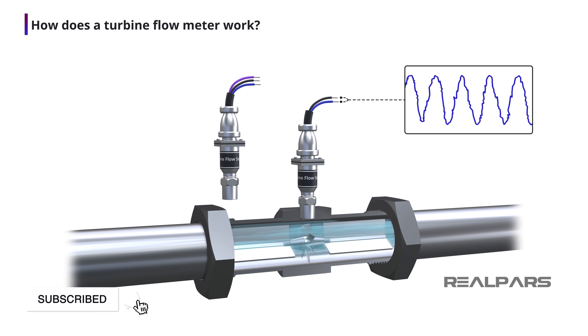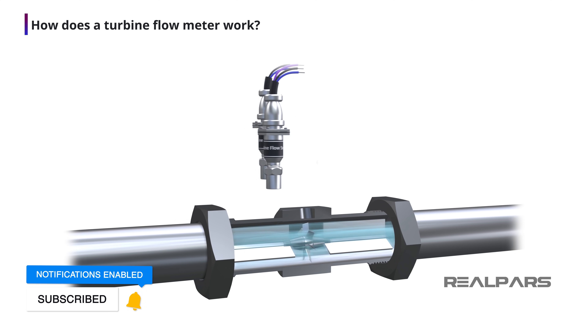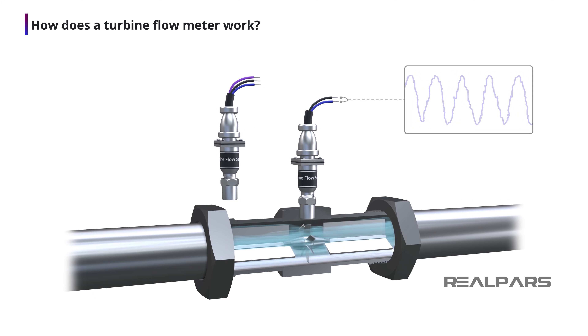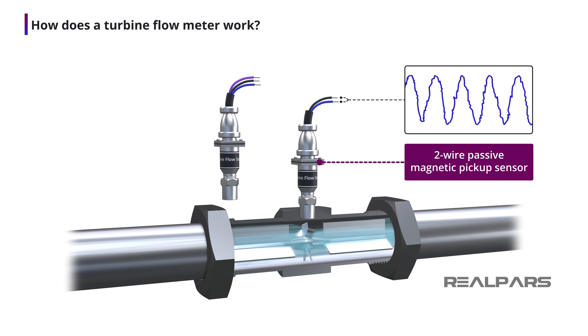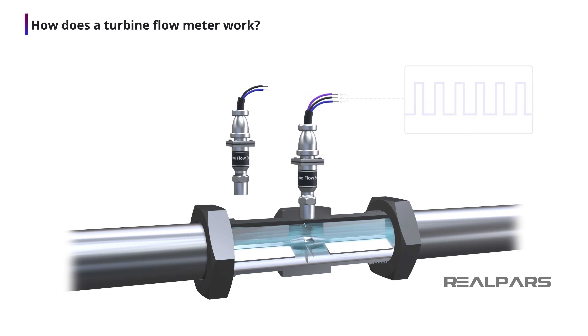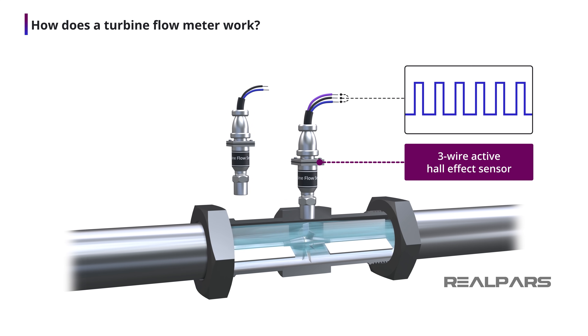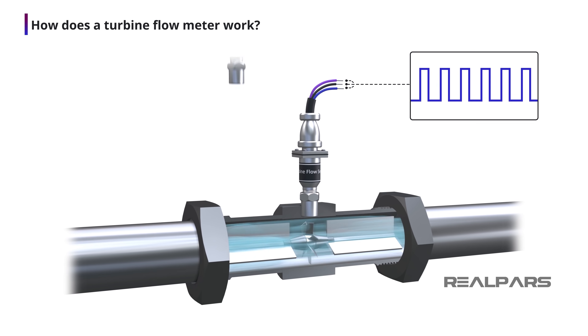The shape and the voltage level of the generated pulses depend entirely upon the type of pickup unit used. The electrical pickup sensing device could be a simple two-wire passive magnetic pickup producing an AC type output. It could also be a three-wire active device such as a Hall effect sensor that produces cleaner and more uniform square wave pulses.